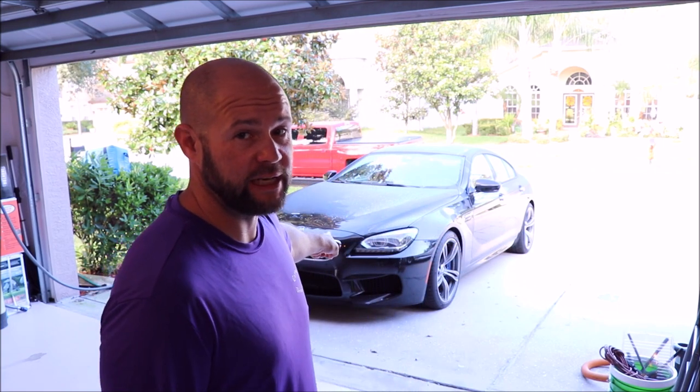Hey guys, Gary Dean, DetailJuice.com. I'm about to start working on this 2014 BMW M6. It is a black metallic — it looks gorgeous. Well, I should say that paint looks gorgeous when it's not all swirled up. This one's actually pretty hammered.